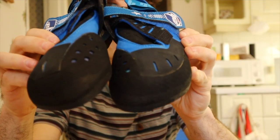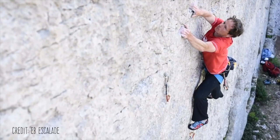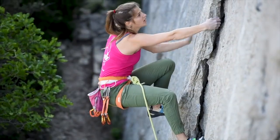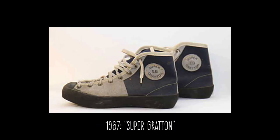These are the Nebulas and they are a climbing shoe produced by EB. For those of you who don't know, EB is a French climbing brand that has been around since the 50s and they were the first mountaineering brand to actually develop climbing shoes — before anyone else. I think that sole fact gives them a lot of credibility.